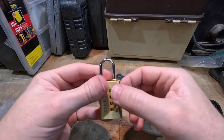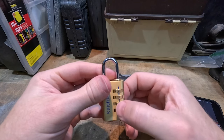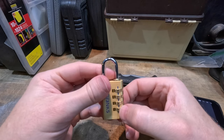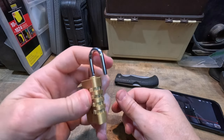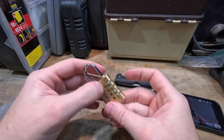So I'll change it to this and see if it opens — nine, zero, zero — and it's open! Not quite as quick as what he did in his video, but it definitely works for this lock.